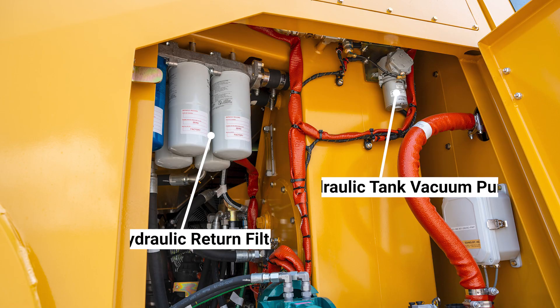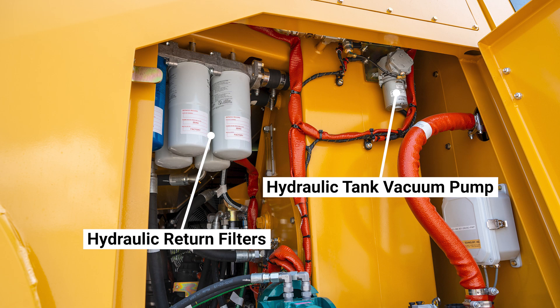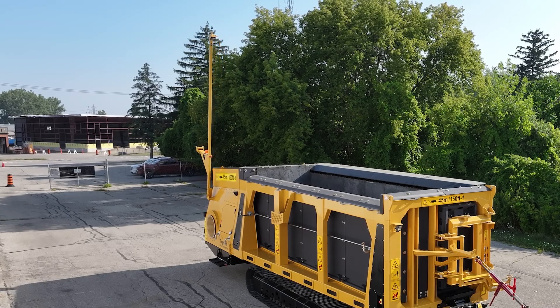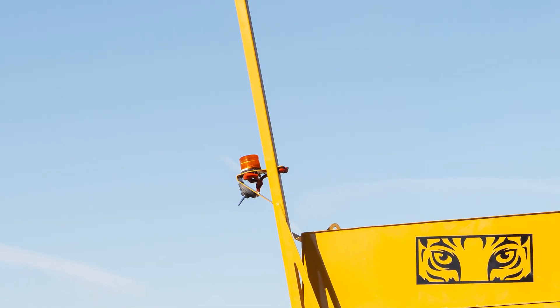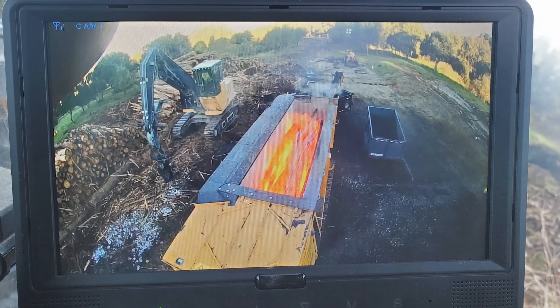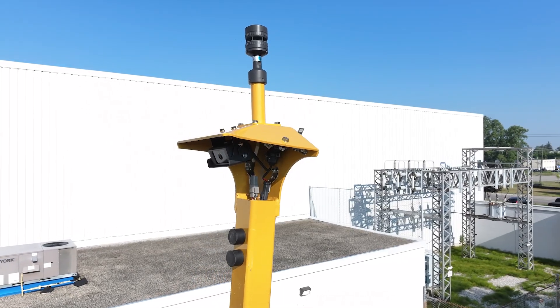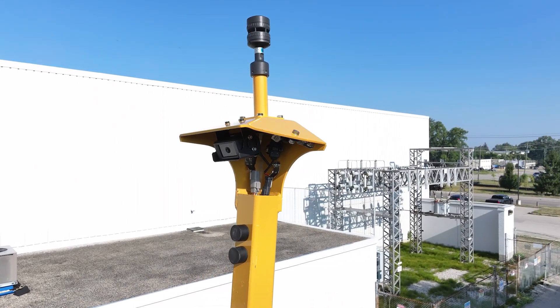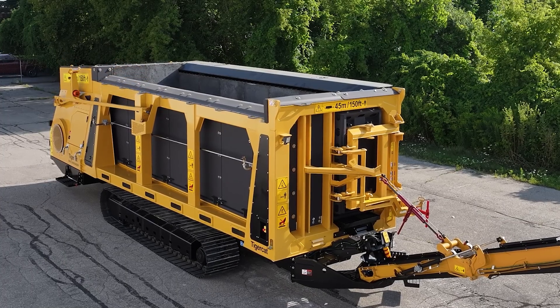The hydraulic return filters are mounted above with a platform to hold a pail under them. The hydraulic tank vacuum pump is mounted close by as well. On this camera pivot arm, we can see the camera, anemometer, beacon light, and the antenna for the remote control. The camera allows the operator to monitor what is happening inside the carbonizing chamber. The anemometer measures wind speed and other weather data and transmits to the electronic control display. The camera arm is stored in the down position on this bracket.